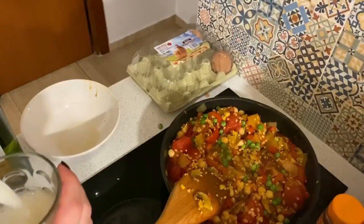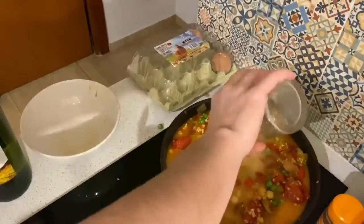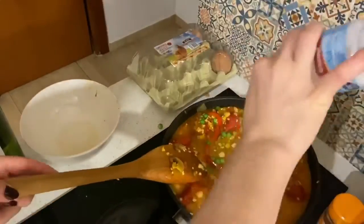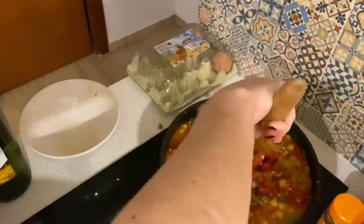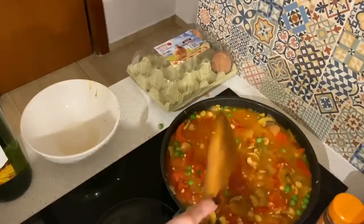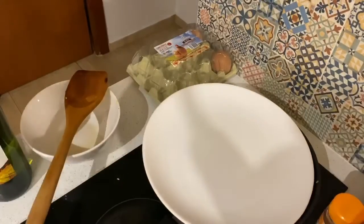Now our final ingredient is vegetable broth — this is what everything's going to cook in for the next 25 minutes. I added just a touch more salt and gave it a nice little stir to make sure everything was saturated and underneath the broth. Now we're going to cover it, let it boil, then take it down to a simmer and let it sit for about 25 minutes.